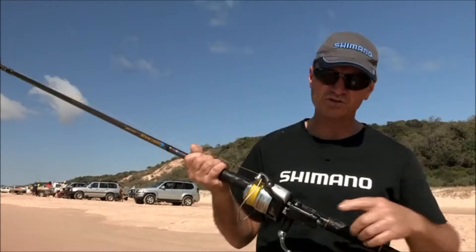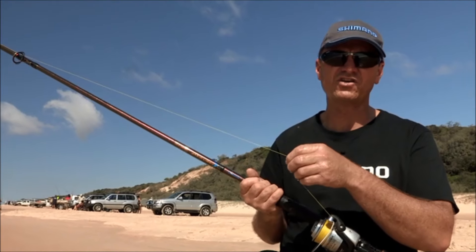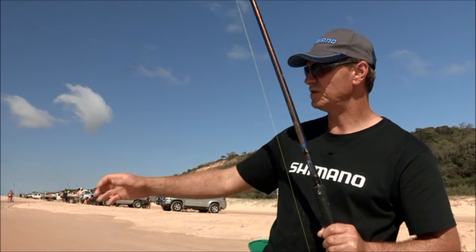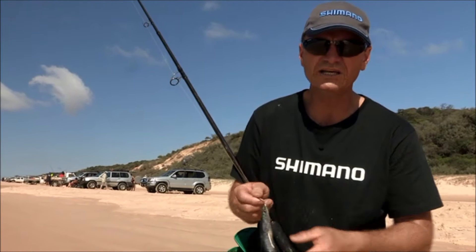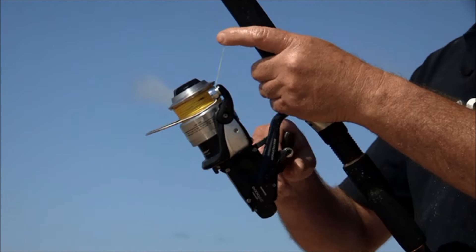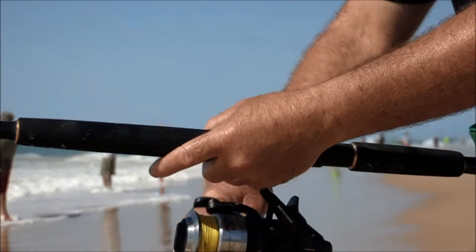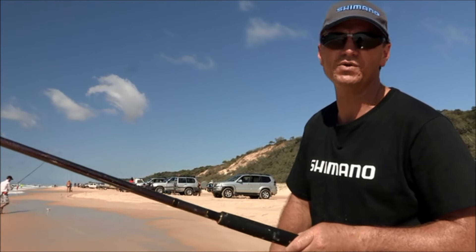The gear I'm using today is a Shimano 6000 OC Bait Runner, spooled up with Power Pro Braid, 10 kilo. I'm using Snyder Fluorocarbon for a leader, down to my gangs with a whole pilly. The rod I'm using is an Aerowave composite, 4 to 8 kilo – fantastic for the surf. Whether it be tailor or bream or dart off the beach, or even that jewfish I got the other night.